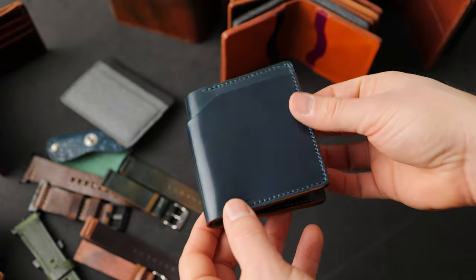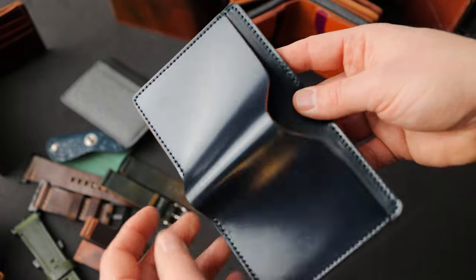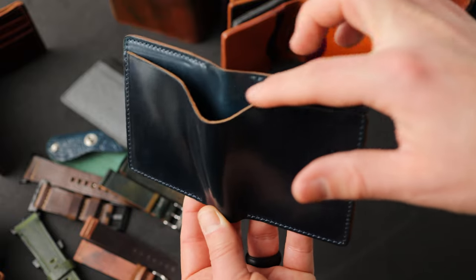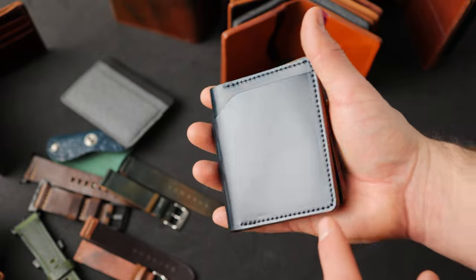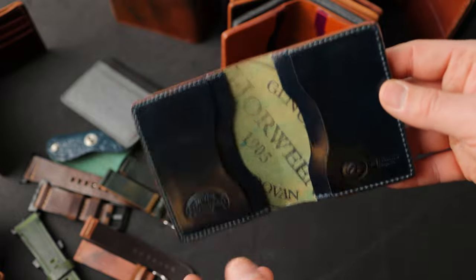I have some Tony the Ant wallets to show you. This is denim blue shell cordovan on the Tony the Ant — a slimmed down, smaller version of the fat Herbie. People really like this aesthetic of an exterior bill slot, and we decided to make it a little smaller and more compact. It's slightly larger than a deck of cards. Here's a look at the inside — more denim blue shell cordovan on the interior.